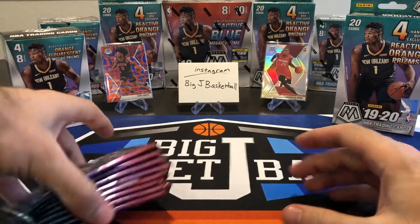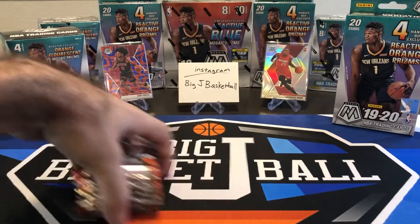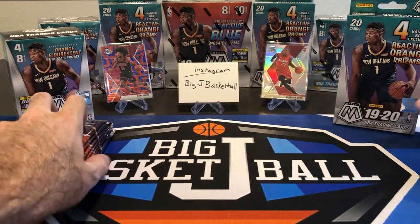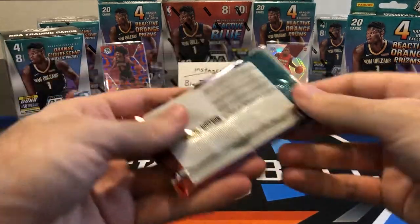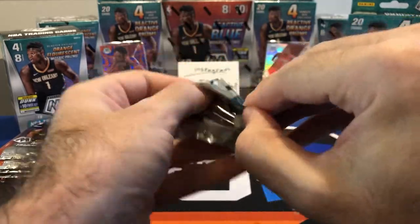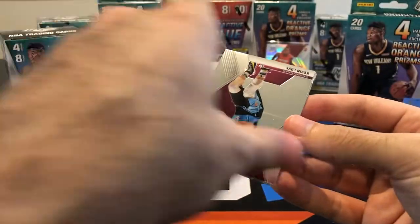The Genesis cards are super short prints but available in all retail formats — pretty similar to the checkerboards in Optic. No one really knows the true print run of the Mosaics, but I've seen estimates that it's somewhere around 50, which probably makes sense. Let's do blaster pack number one.